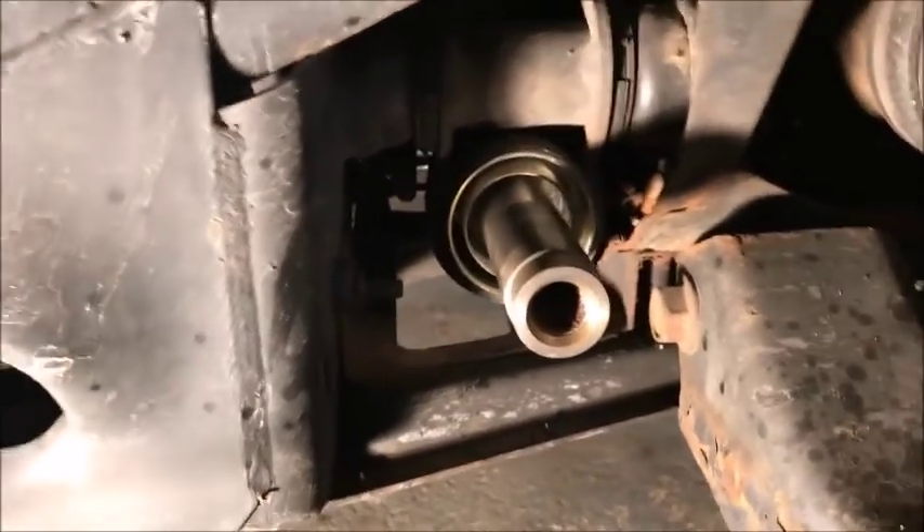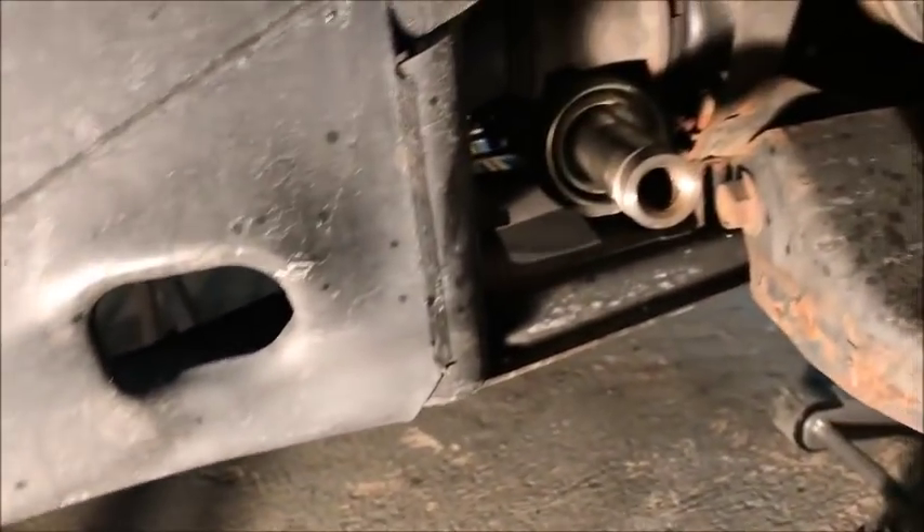I had to heat it up a little bit, but I got the inner tie rod out. See, that's the rack. Cleaned it up a little and we're going to install the new inner tie rod.